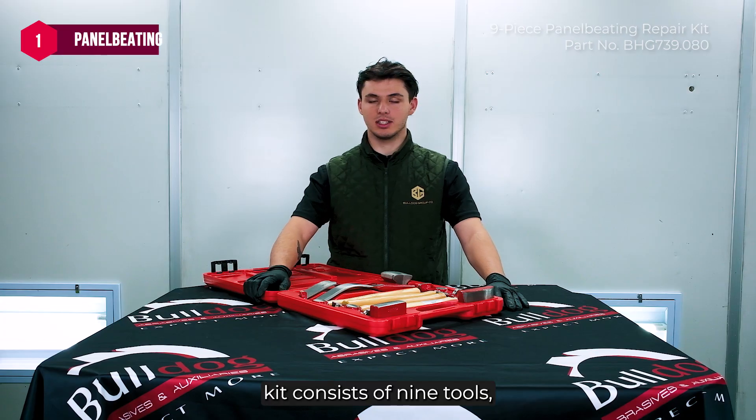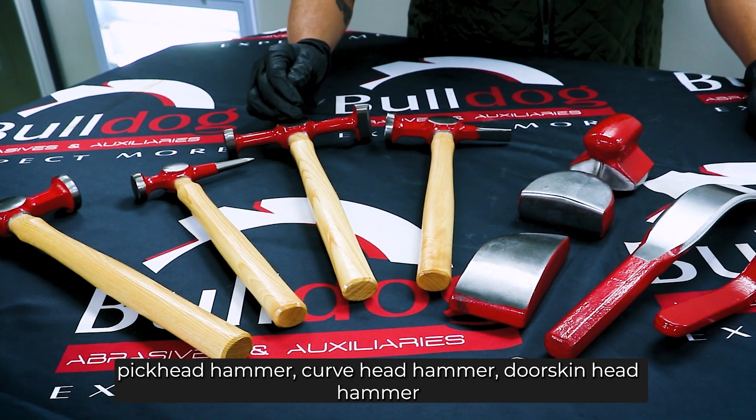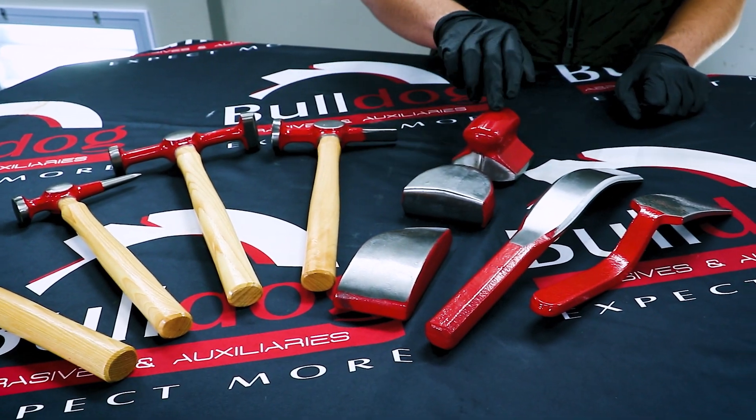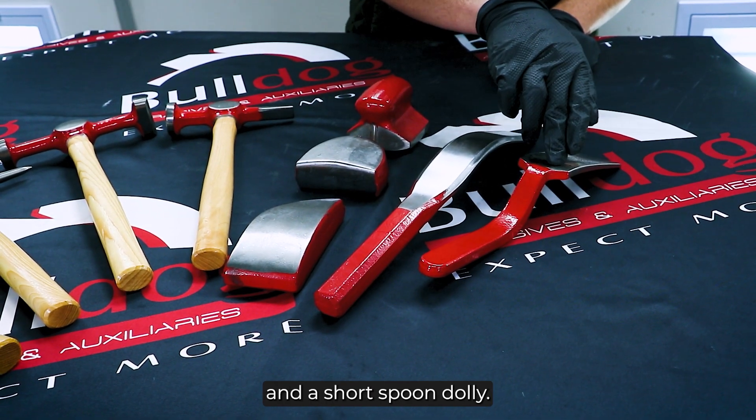This panel beading kit consists of nine tools: a shrinking head hammer, pick head hammer, curve head hammer, doorskin head hammer, universal dolly, heel dolly, toe dolly, long spoon dolly, and a short spoon dolly.